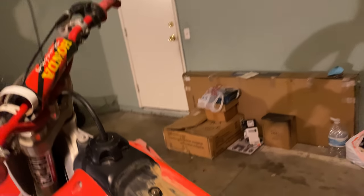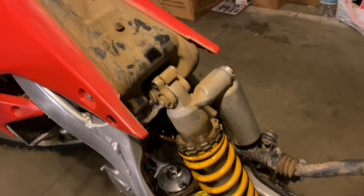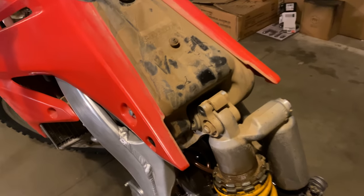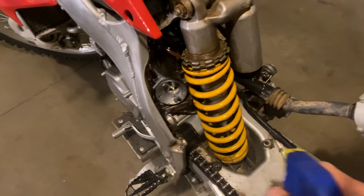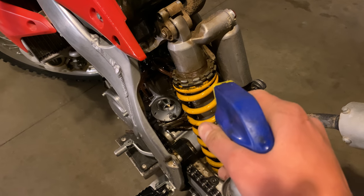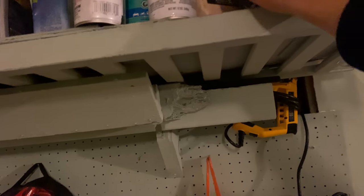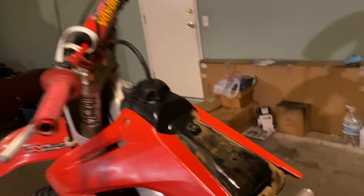Miracle sauce, miracle sauce. Get some of that miracle sauce on there — and some on the carb too. Just get it everywhere. Put the miracle sauce back. I buy miracle sauce by the gallon.